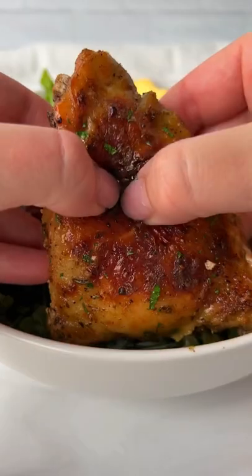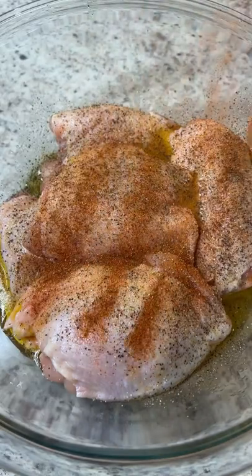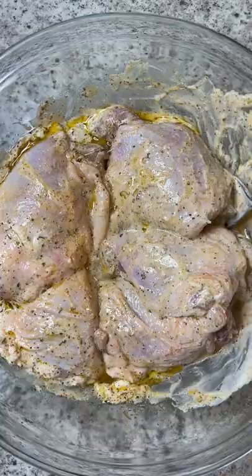This is the juiciest, crispiest chicken you'll ever have. Only takes two minutes to prep and there's a secret ingredient. Let's go. Add olive oil and seasonings to the chicken and measure everything with your heart. Secret ingredient: plain yogurt.